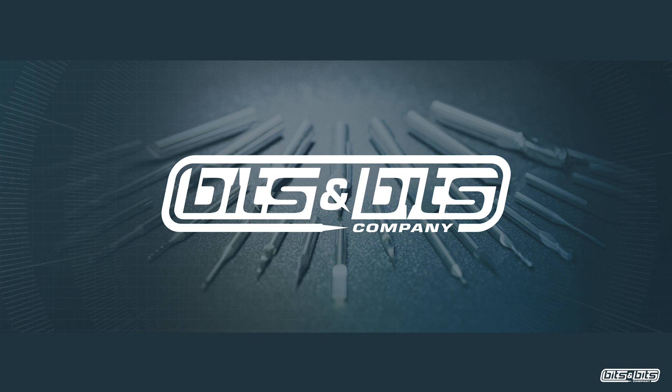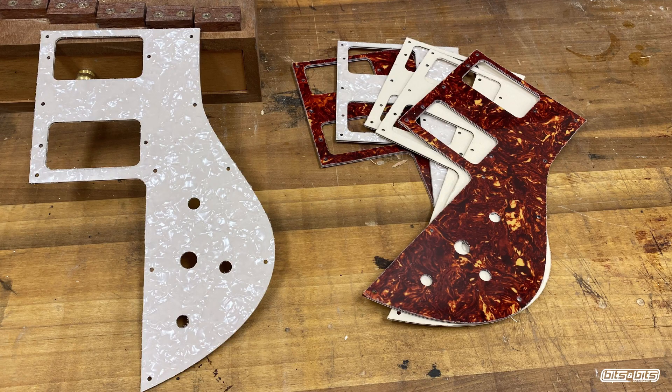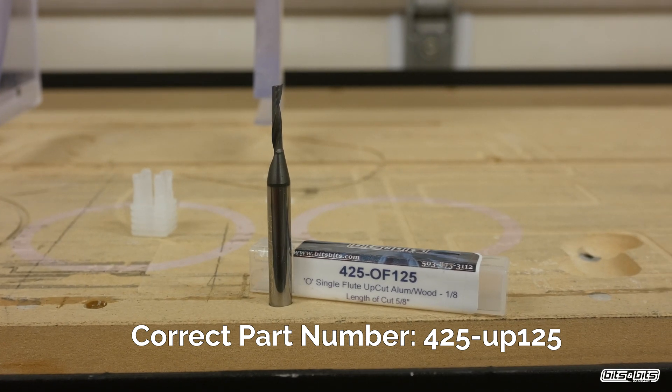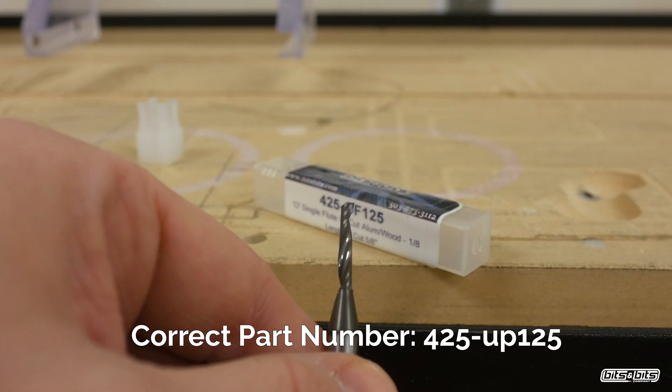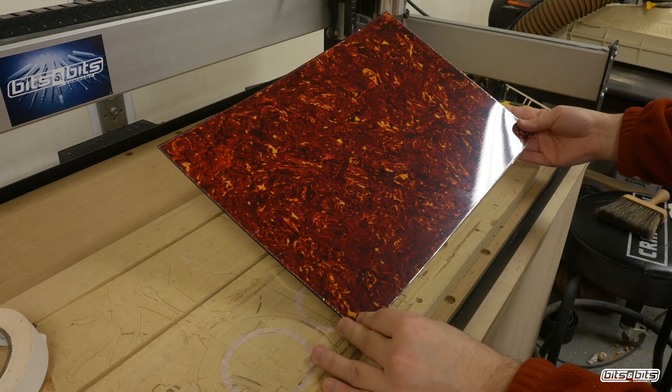For all of your CNC cutting tool needs, check us out at BitsBits.com. Today's project is cutting some PVC pickguards made for a guitar. This is the bit I'm using — the actual model number is 425-UP125, and it's perfect for cutting plastics such as this PVC material.